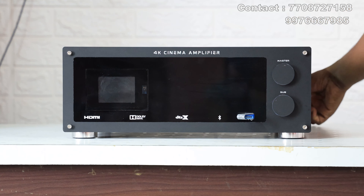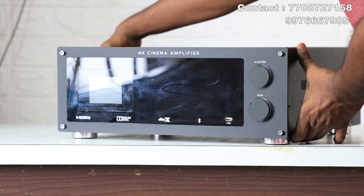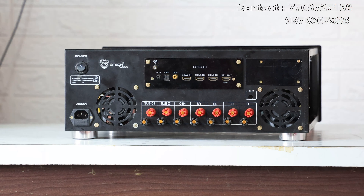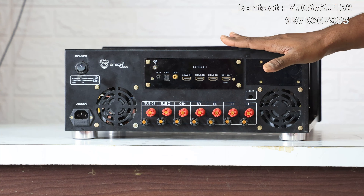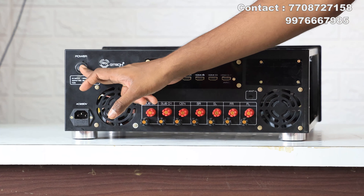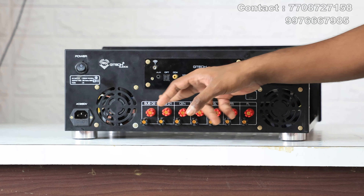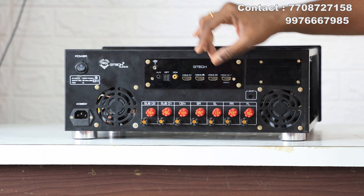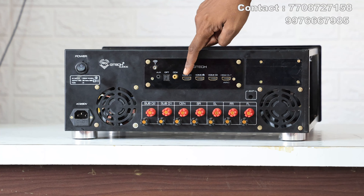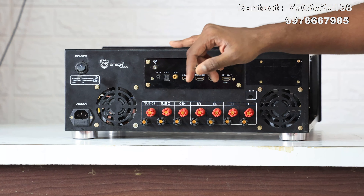Now let's see the back side view. If you look at this amplifier, there is an AC socket and a switch. There is a front and back switch. There are two fans and a full banana socket. There will be two lines. This is a color DSP kit. There are 3 HDMI in and 1 HDMI out. There is an AX input and Bluetooth antenna.